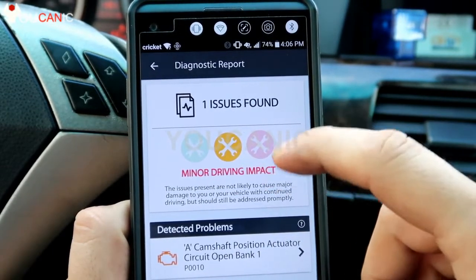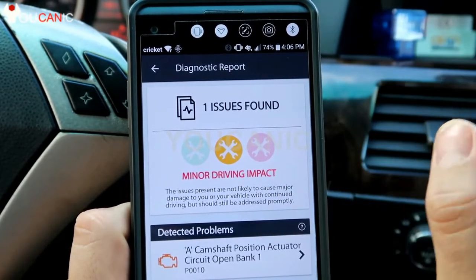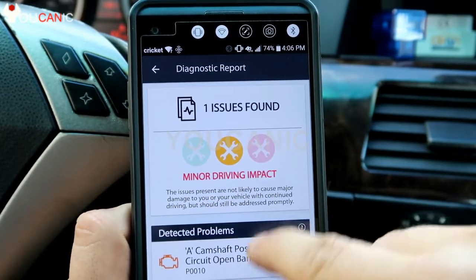Here it tells you the code — P0010 — and it tells you the impact, like whether it's severe. For example, a P0300 would have been severe. It gives you a little bit of an idea of severity, which is a nice feature.